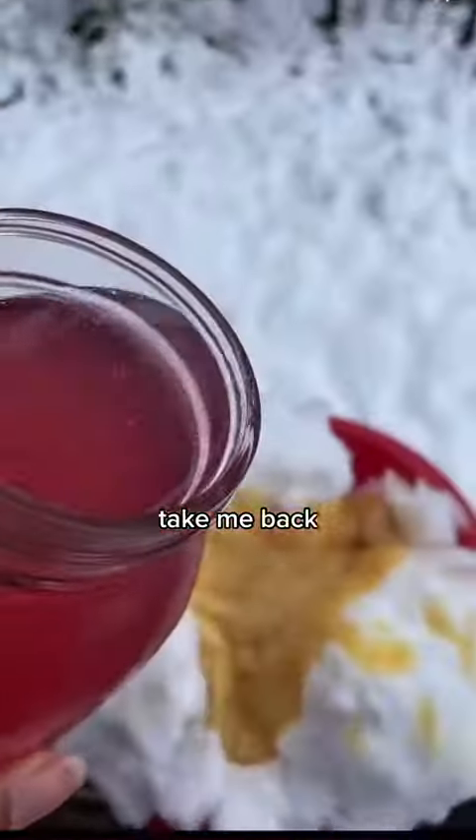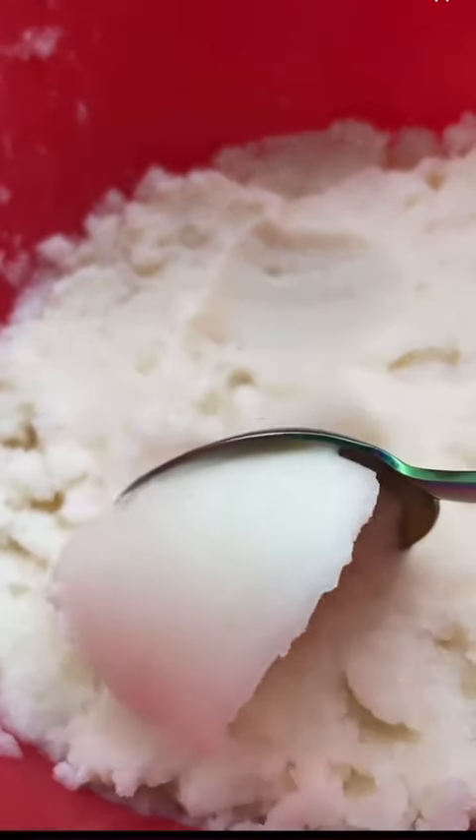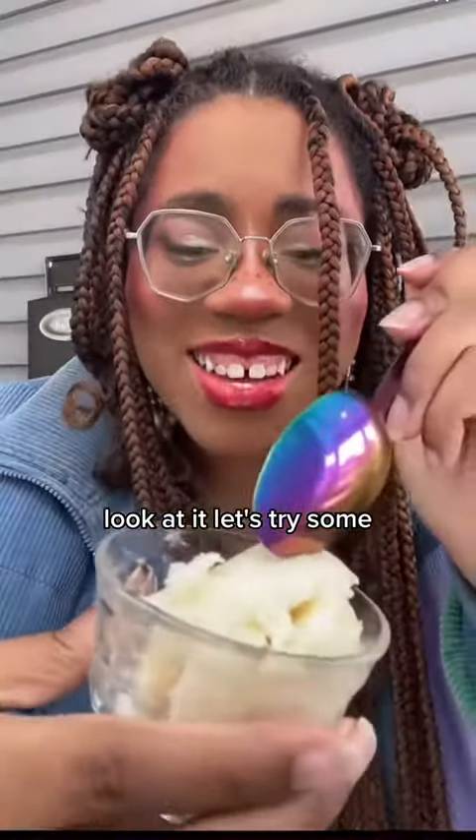Take me back. In we go. I witnessed a mild car crash while mixing this. Tamp it down. Look at it.